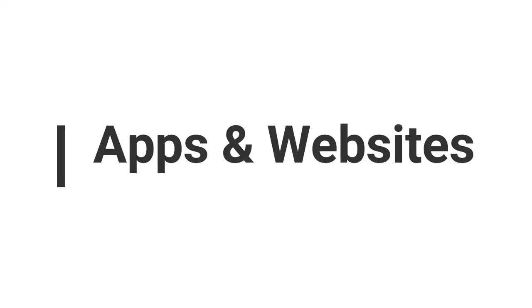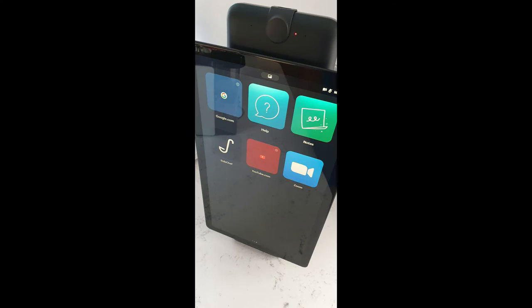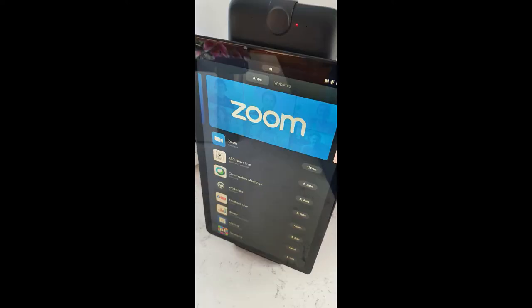On the first screen you have your login; swipe over and you see the list of available apps, and swipe again for a second screen of apps and websites. To install a new app, click the 'A' button in the top section and it takes you to the app installation page where you can install Zoom, Red Bull TV, and other things by clicking install or add next to each one. At the top there are tabs for apps and websites — clicking websites shows a list you can install, such as Amazon, Google, and YouTube.